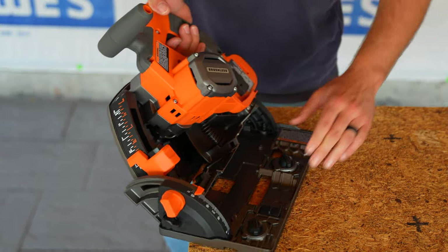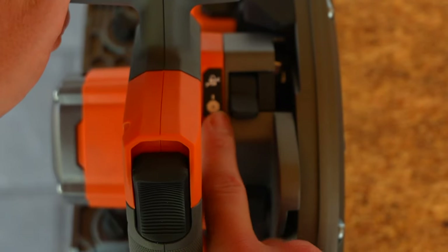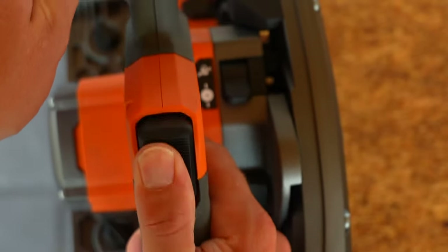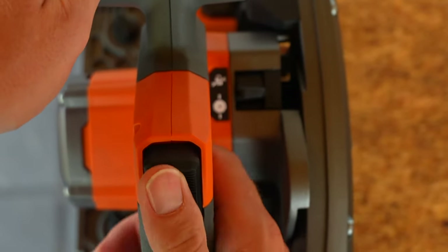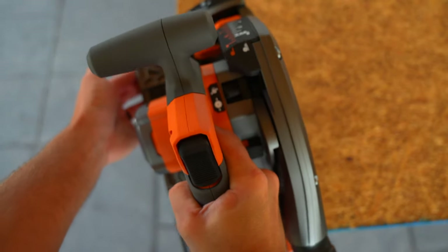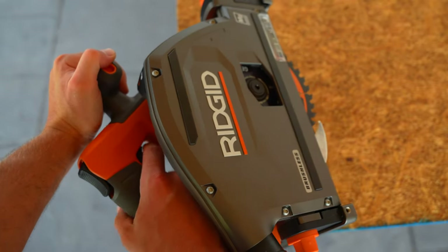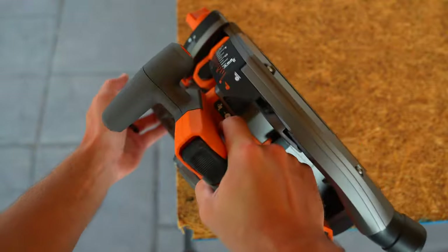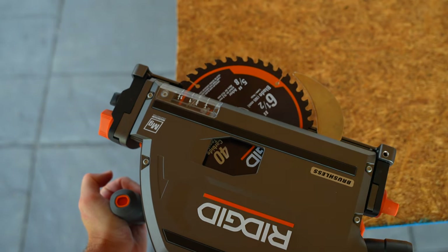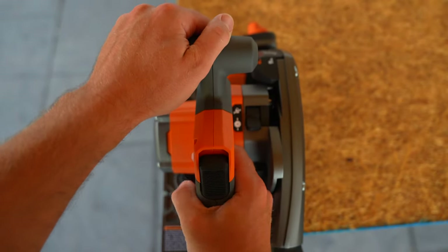Now I'll demonstrate this main switch. Push it up to release the plunge so the saw can plunge down. Put it in the up position and it locks — you can't pull the trigger. Slide it down and it locks in the service position for blade changes. Take it all the way down and it locks with the blade fully extended — that's only for adjustments or servicing.